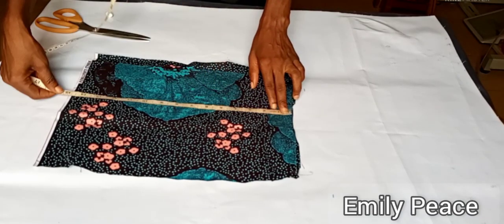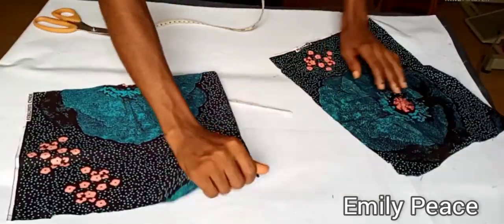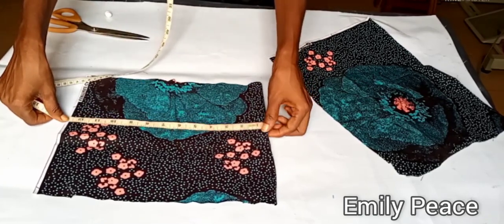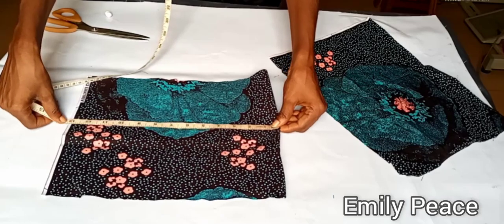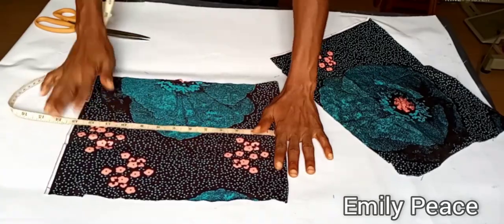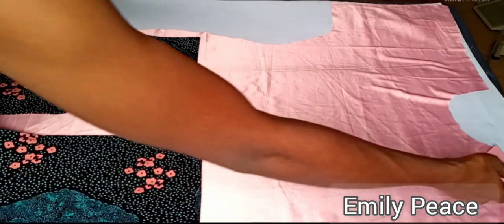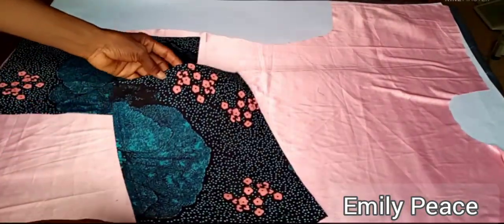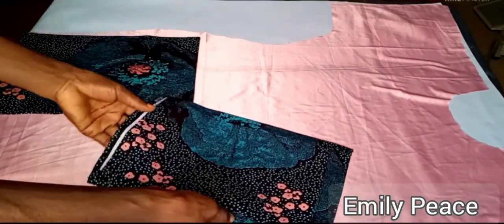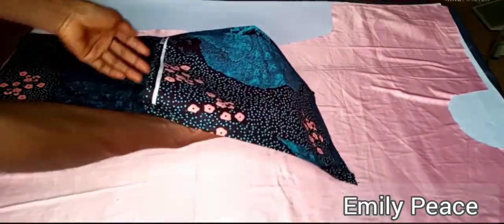For mine, in length I have 15 inches and in width 11 inches. By the time I fold it in about 1 to 1.5 inches, I'll have about 12 to 13 inches left depending on the allowance I take in. I've gone ahead to stitch and hem all around the pockets — folding in on the lower part, the upper part, and stitching the two sides.